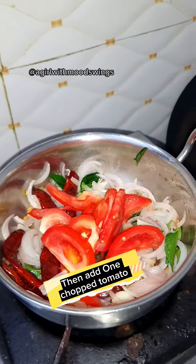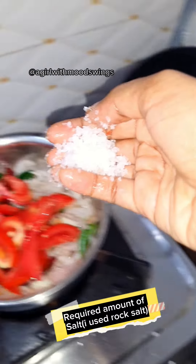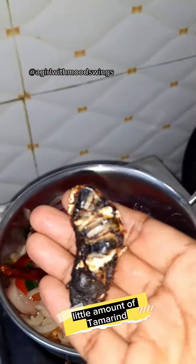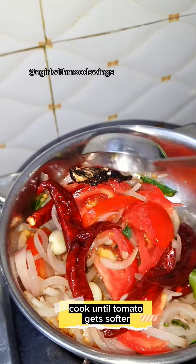Then add 1 chopped tomato, required amount of salt — I used rock salt — and a little amount of tamarind. Cook until the tomato gets softer.